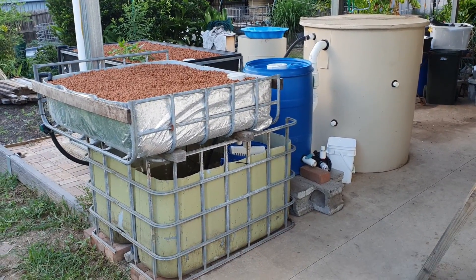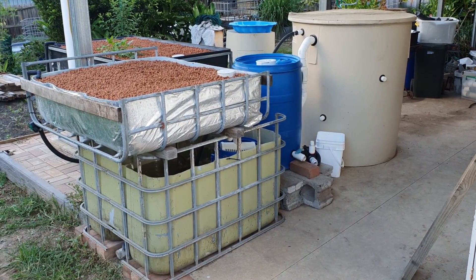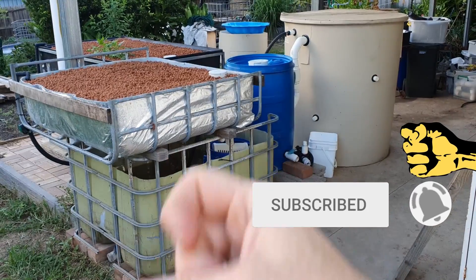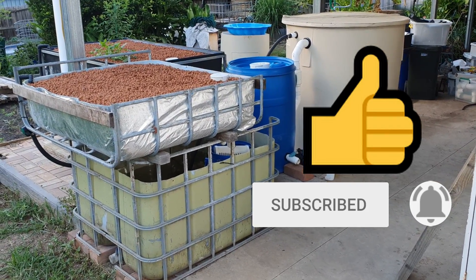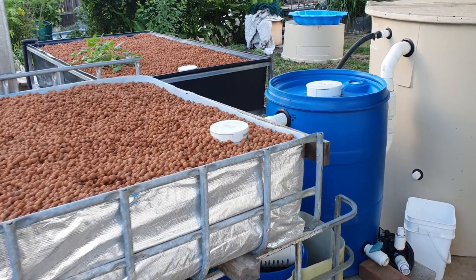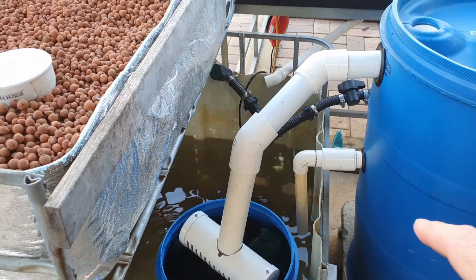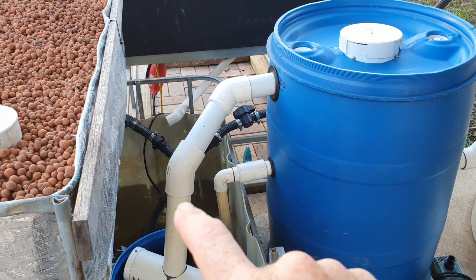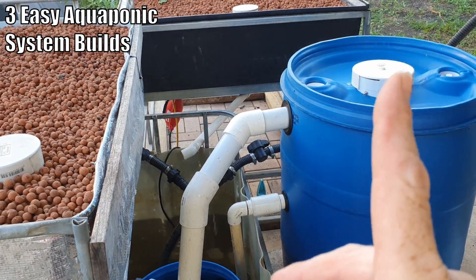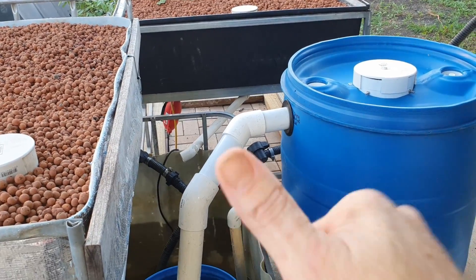There's a bit of an overview of the system itself. I will be doing future clips on the radial flow settler and the filter in the sump tank, so if you haven't subscribed already you can hit the subscribe button and pound the bell icon. This is a split flow system, which means the pump is splitting the flow both to the fish tank and to the grow beds. There's a clip explaining the three most popular aquaponic systems that backyarders like to build if you're interested.